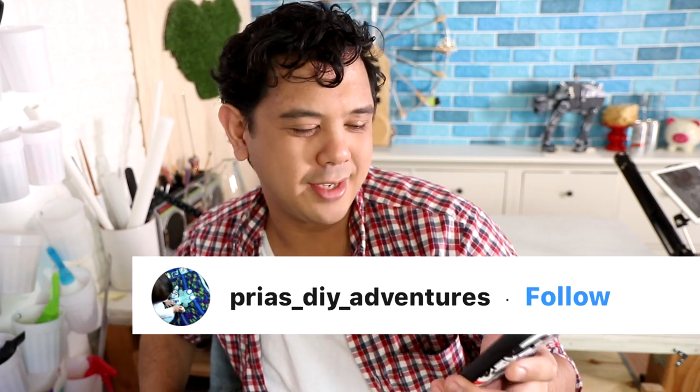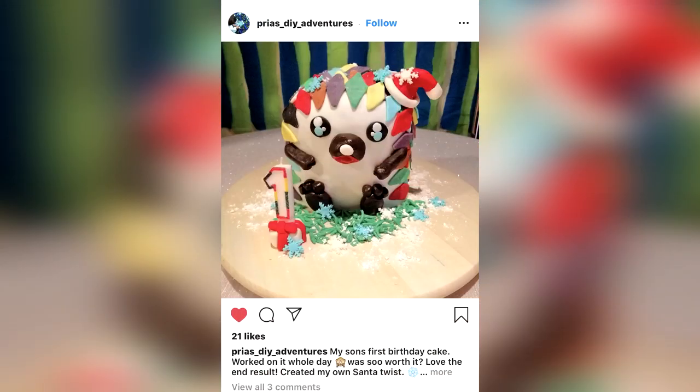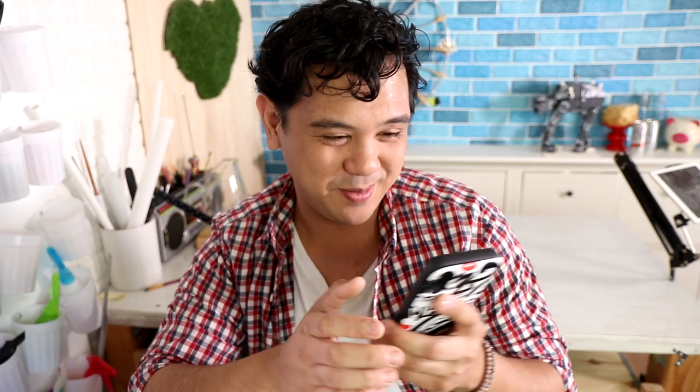Next I wanted to review three different types of my hedgehog cake. First is Price DIY Adventures. I think this was sent to me during Christmas, obviously, because there's a Christmas hat. So the person you made this for turned one on Christmas — that's like a blessing and a curse. It seems so special, but you also have to make sure you get them a Christmas and a birthday present, because you can't have one gift for both holidays. That sucks.